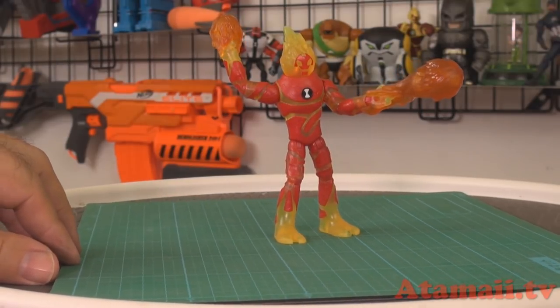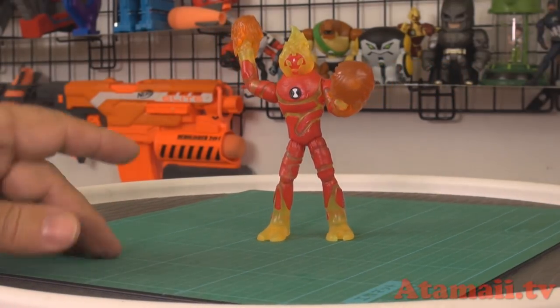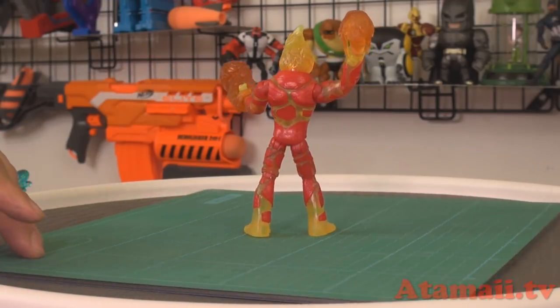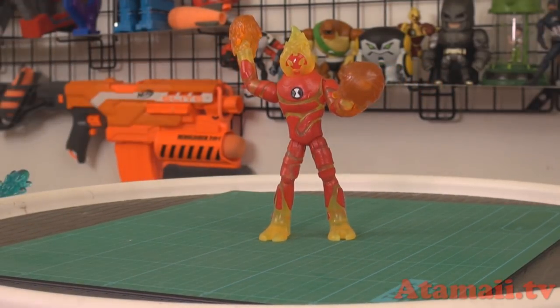Heat Blast comes with flame blasts and it's easy to put them on. Strangely, this character's plastic is softer than the other figures in this series. I had him out in the sun and he was getting really soft — he didn't melt, which would be weird for Heat Blast, but he's softer than the other guys. He stands up really easy though — knees, hips, he swivels his head, shoulders and elbows. He's a great looking guy.